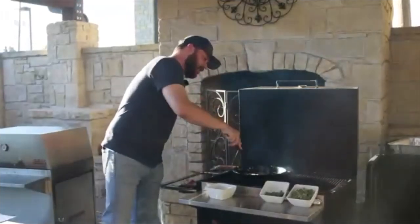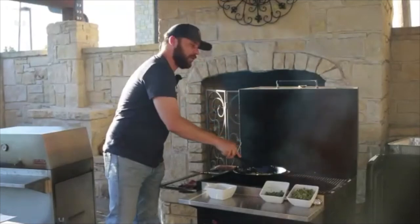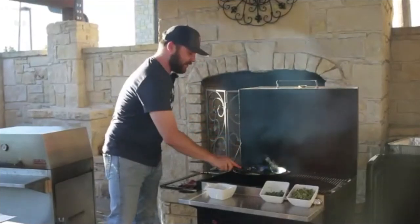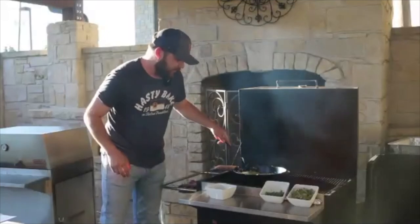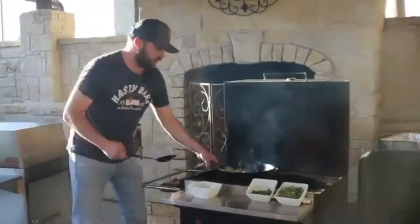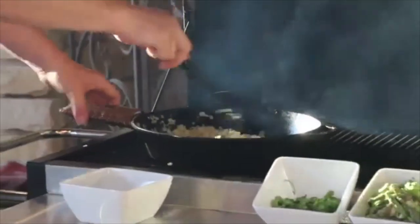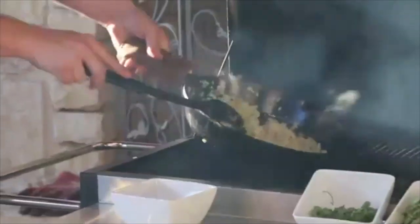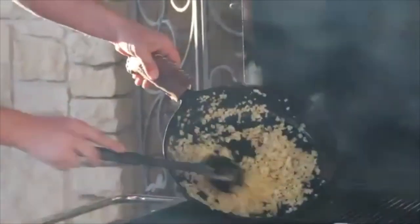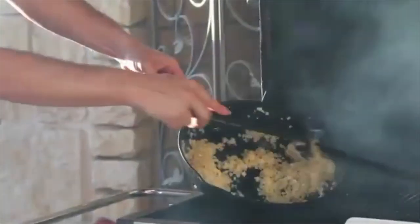The garlic, ginger, onion, and red pepper flake are pretty fragrant at this point and starting to get a little translucent. You can see we're starting to get a little more color, but we're not going brown on the onions — we don't want to go brown. A nice golden color is what we're after.